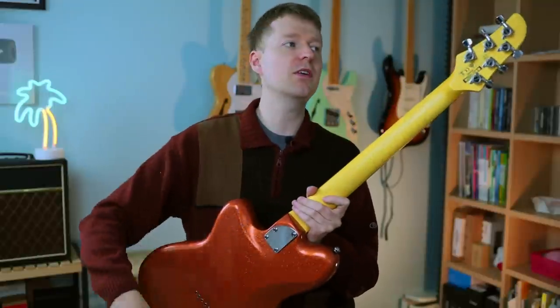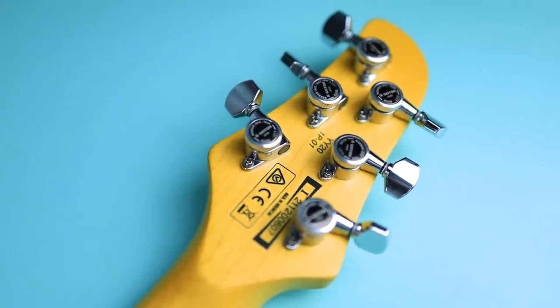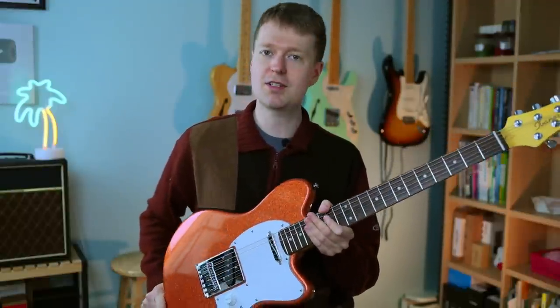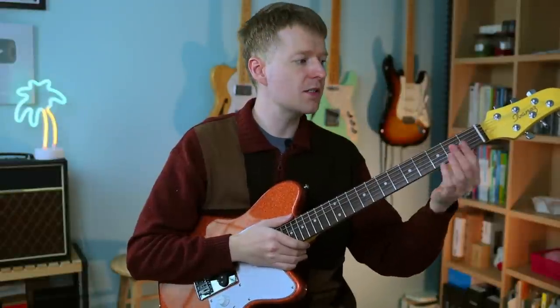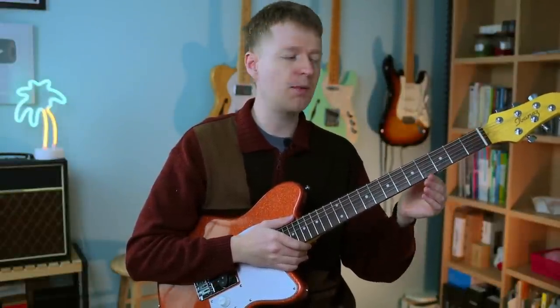If we start at the top, we've got Gotoh locking tuners. These are wonderful — they're made in Japan and great for all the different tuning changes you'll need to make with this guitar. Next up, we have this highly polished bone nut, which is really high quality. I had the YY10 in the past and on that one it was not cut so well, but this is a much better example on this guitar.